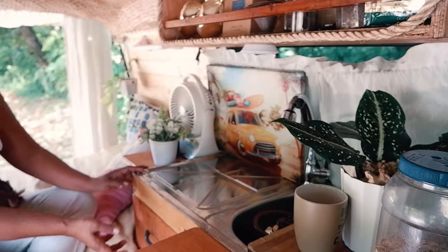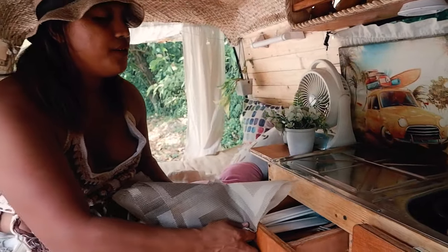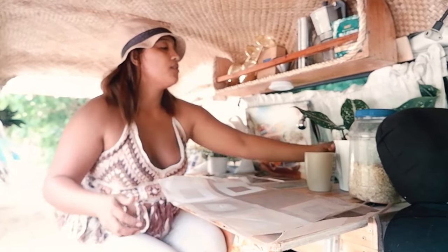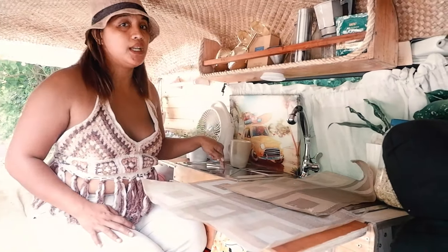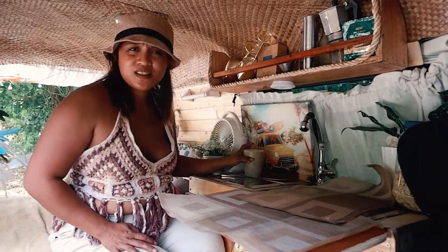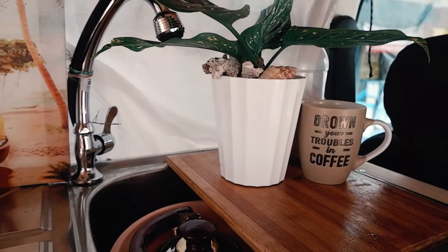Over here I have a cute drawer with sticks, spoons and forks, and some bowls. This is where I put my place mat — if we want to eat, I just put it out like that. I put the food here, and the grilling pan is usually here too, because we love to grill when we camp. I guess it's faster — we always grill when we camp.